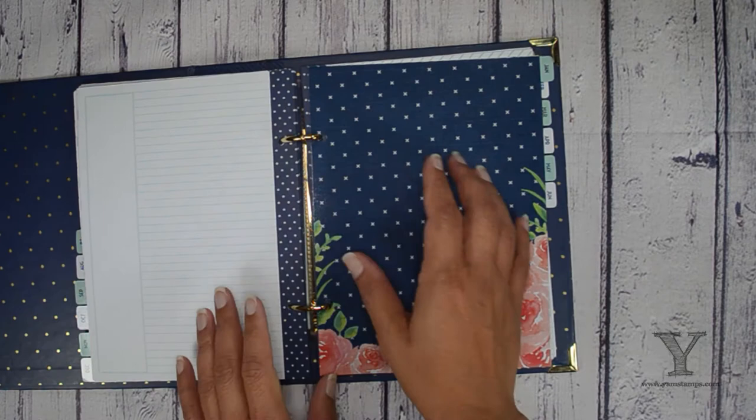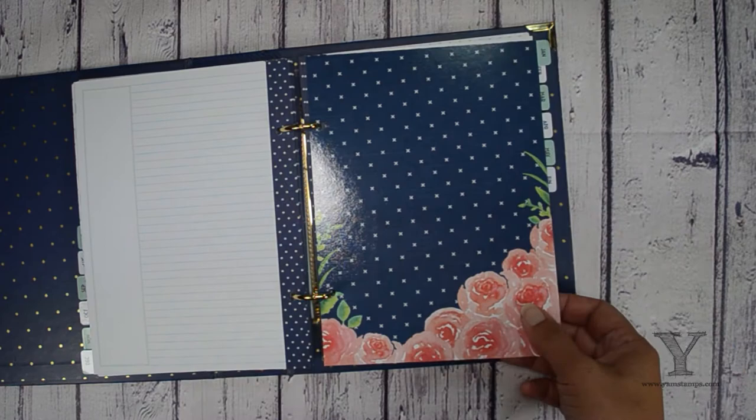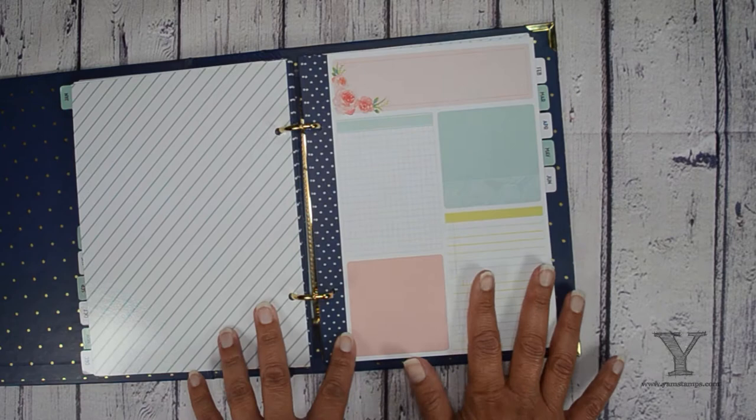I'm just going to open it up to January and I hope you're not getting too much of a glare — I keep checking every once in a while. So it's got the different dividers. The dividers all come separately so you pull those out. They're pretty self-explanatory.